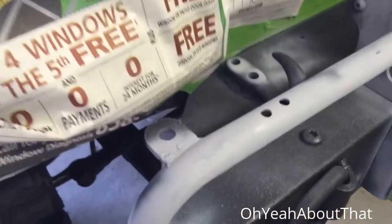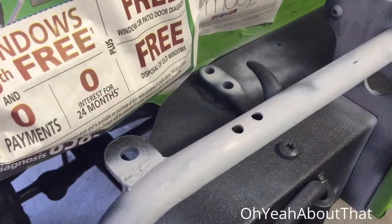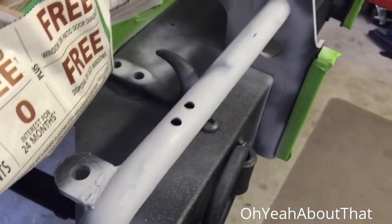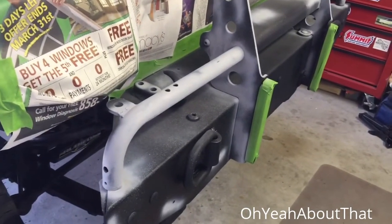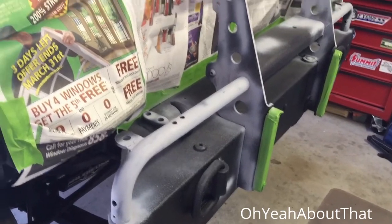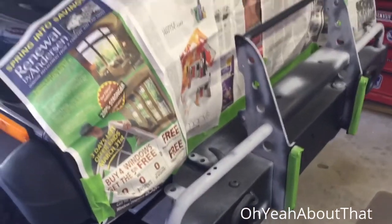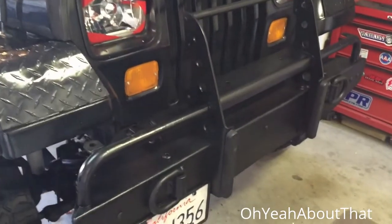I decided to leave those tabs on there because cutting them off is beyond the capability of the Dremel I have, and honestly I can't find any of my other electric saws right now — the cutoff saw or even my jigsaw. So they'll stay, and once I find them I can always cut those off if I need to. I'll let this dry and spray it with the bed liner. So this is what the front looks like.